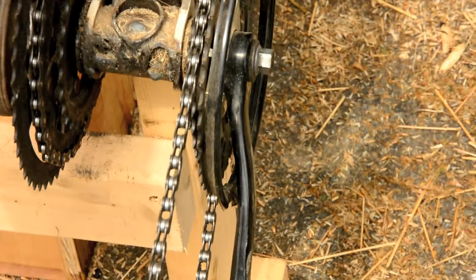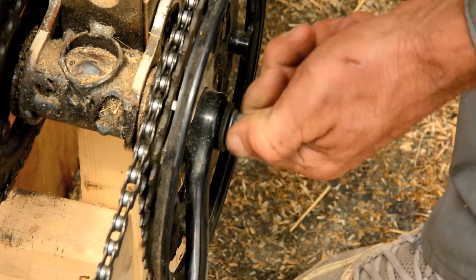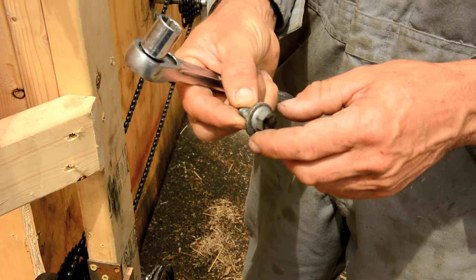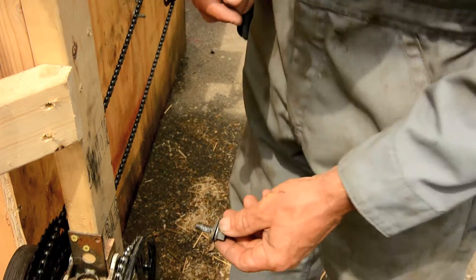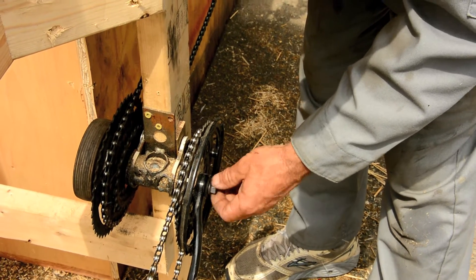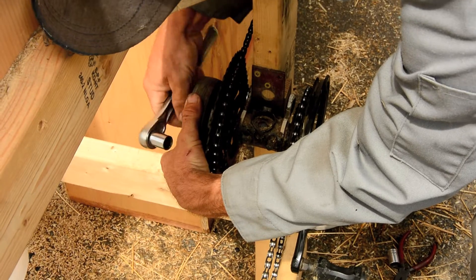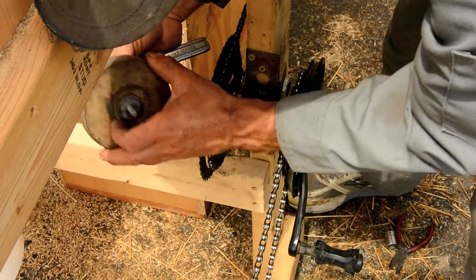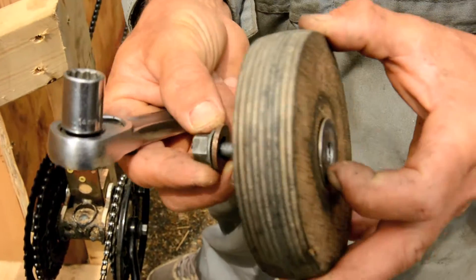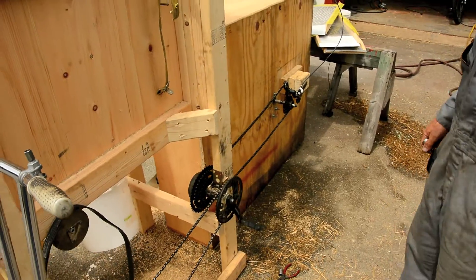I wanted to show you one other thing I did with these crank arms: I fabricated my own binder bolts. This is just a piece of all-thread that's the right thread for the spindle, with a nut welded on. On the drive side, that transfers the binder bolt nut to the outside of the crank arm instead of having it be recessed, so you don't need a socket wrench to take it off — you can just use a regular wrench. On the other side, I fabricated an extra-long binder bolt that allows me to mount the wooden pulley that drives the flat belt and the shaker on the outside of the crank arm.